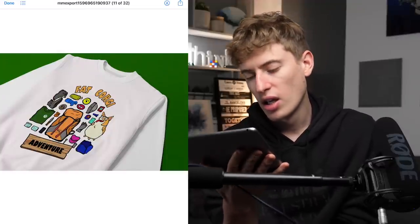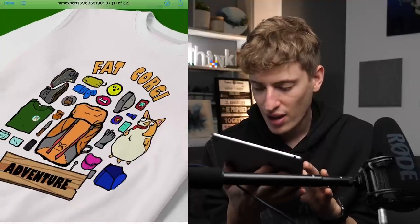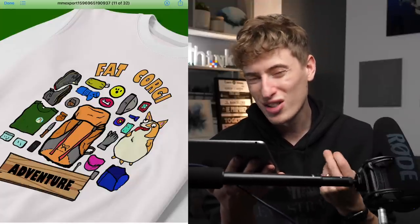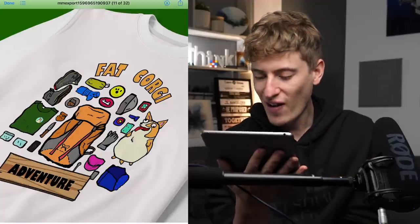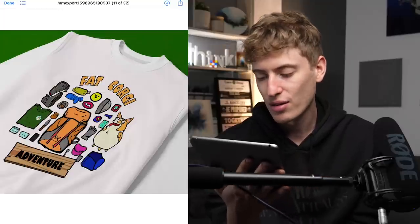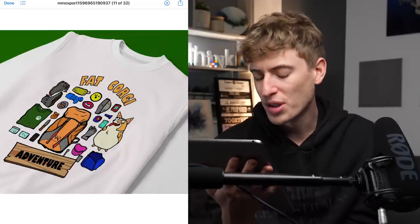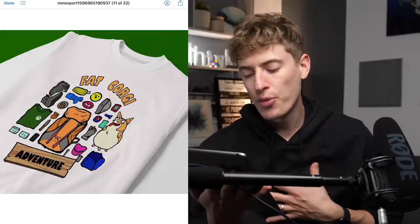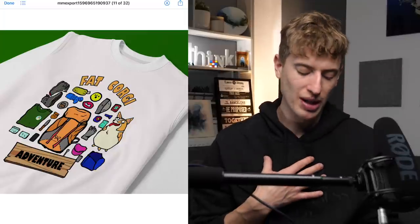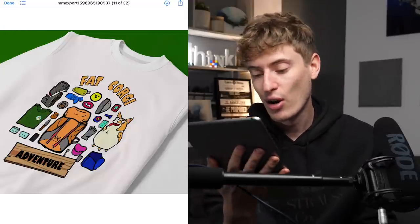Next: 'Fat Corgi Adventure' — this is cool. I like the graphics; I think you drew these yourself because you've got the corgi on the bag. It might look childish to some but it reminds me of Roald Dahl-style art, and it's really cool. For targeting, you're talking to people who like corgis, camping, adventures, and traveling. For improvements: get rid of 'Fat Corgi Adventure' — the font and that text is what's ruining it. Just keep the dog and camping images, and everything else is spot on. I really like this style of art.